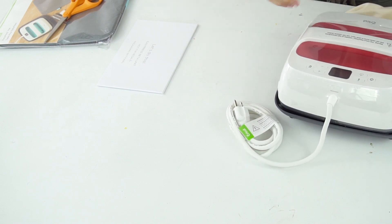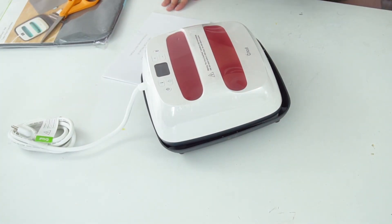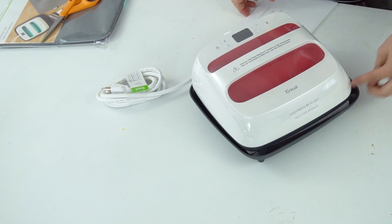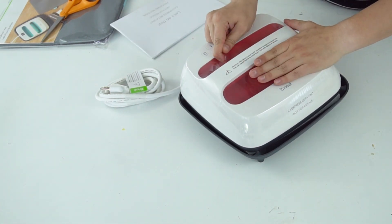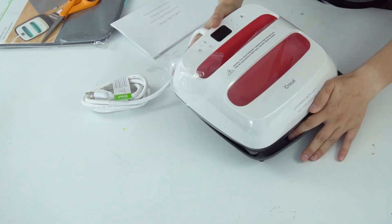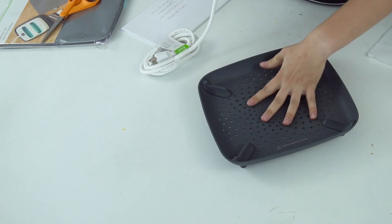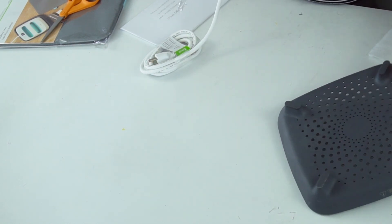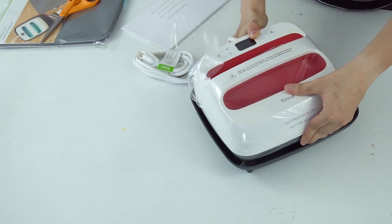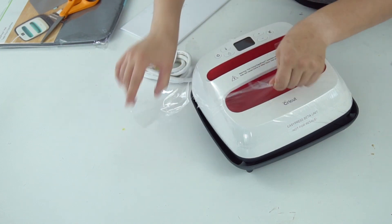There it is. So this says 'beta unit' on it, and yours is not going to say that. Let's peel this protective covering off. So this is the base. The great thing about the base is that it completely protects your crafting surface. It has these nice little rubber feet on it. So when your EasyPress is hot, you can just pop it in the base — it sits securely and it's not going to ruin your crafting surface.